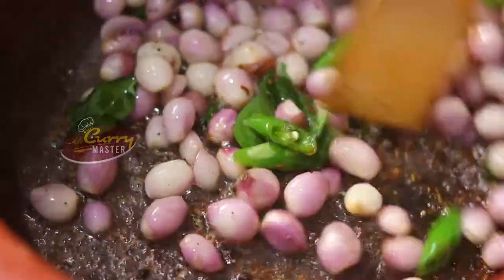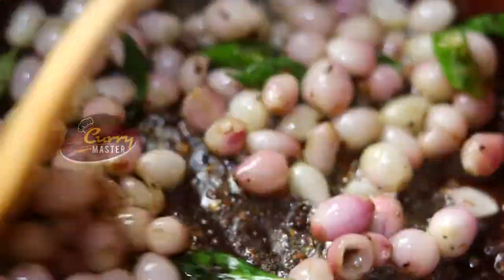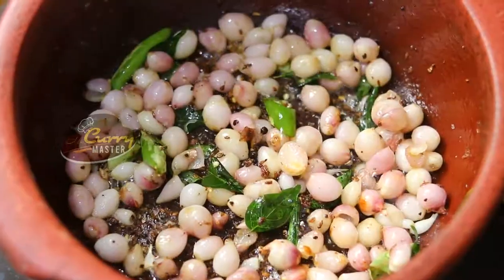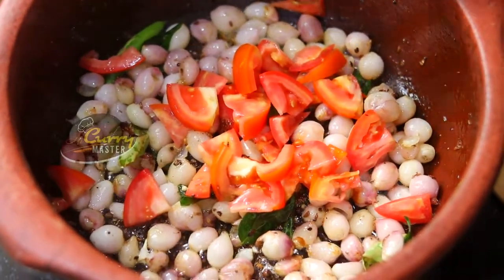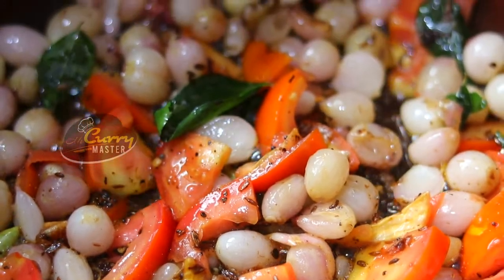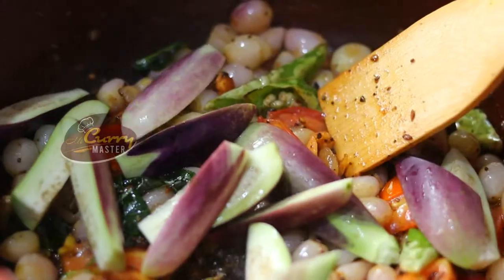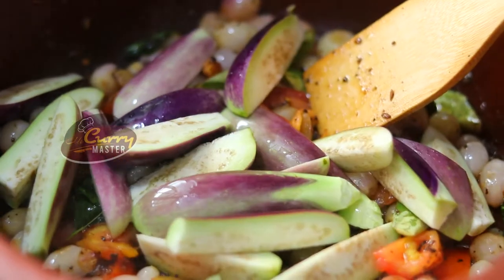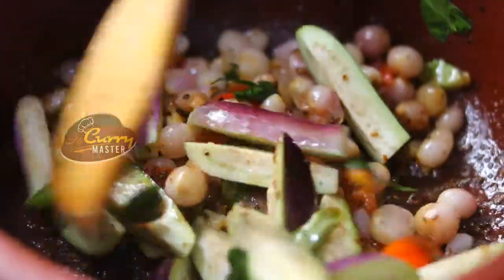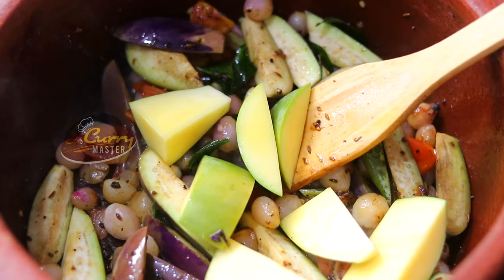Slightly golden brown color. And then we are adding the tomatoes and eggplant. Then the mango. Mix together.